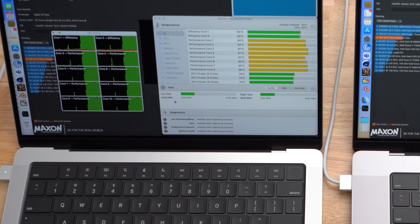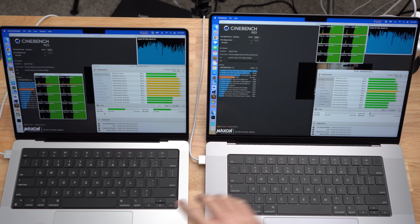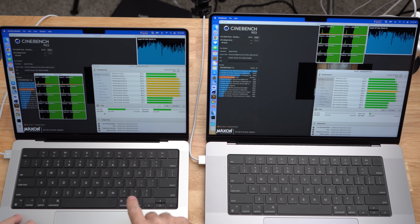The fans on the 16-inch have not turned on yet. We're just shy of two and a half minutes in and the fans on the 16-inch MacBook Pro have finally turned on. They're a bit lower, sitting at 1,500 and 1,600 RPM. The fans on the 14-inch are now at 3,700 and 4,000 RPM and they are noticeably audible — you can actually hear them from where I'm sitting, and they're getting just a little bit louder now.